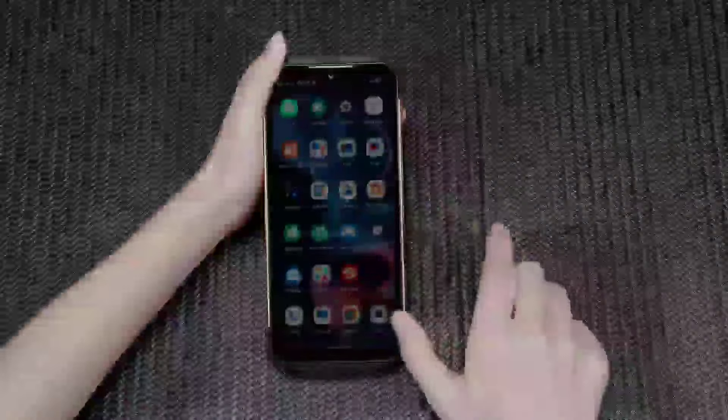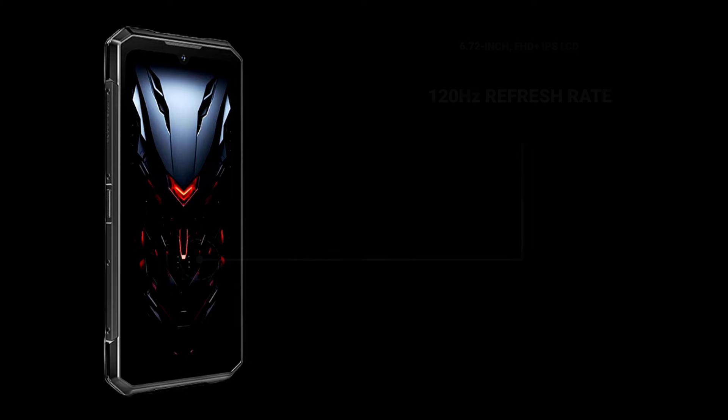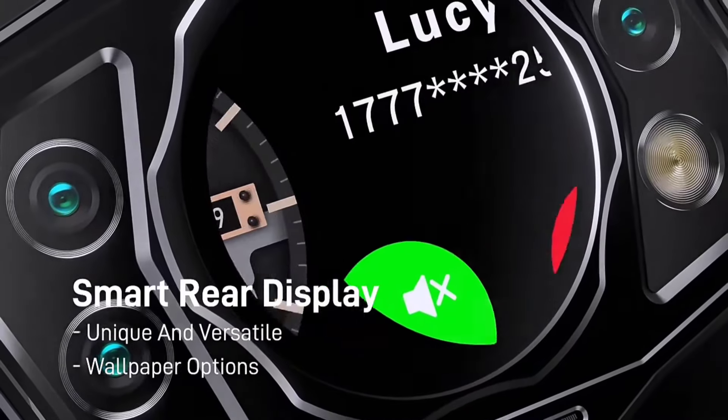According to the details, the S200 boasts a substantial 6.72-inch Full HD Plus IPS LCD display with a 120Hz refresh rate, ensuring smooth visuals and responsiveness. This is complemented by a unique 1.32-inch AMOLED multifunctional round rear display, a feature we don't often see in rugged phones. The Doji S200 is one of the few rugged devices with a rear display.